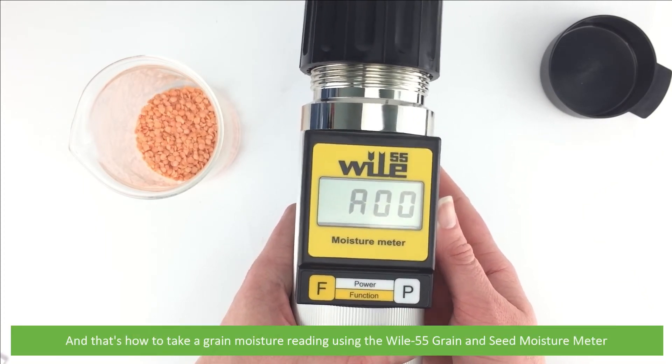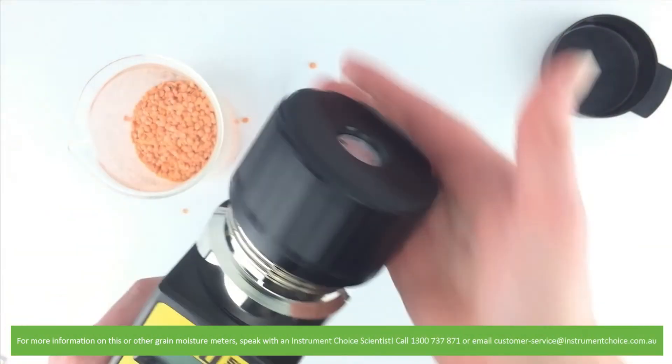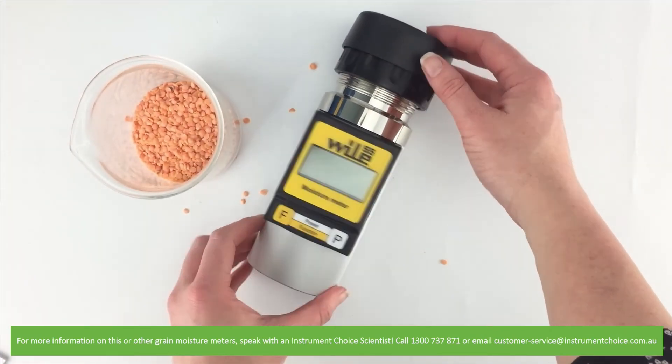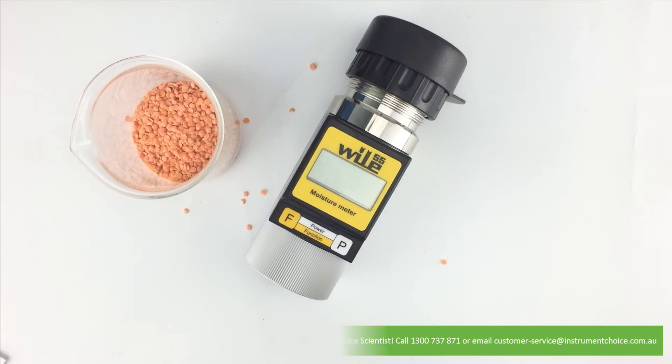And that's how to take a grain moisture reading using the Wiley 55 grain and seed moisture meter. For more information on this or other grain moisture meters, speak with an Instrument Choice scientist. Call 1300 737 871 or email customer-service at instrumentchoice.com.au.